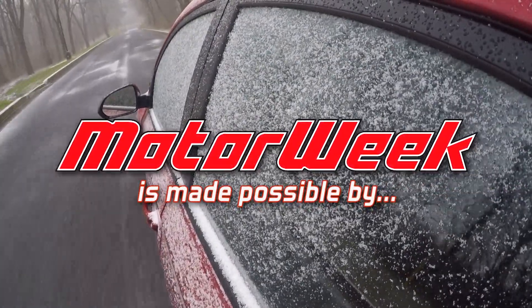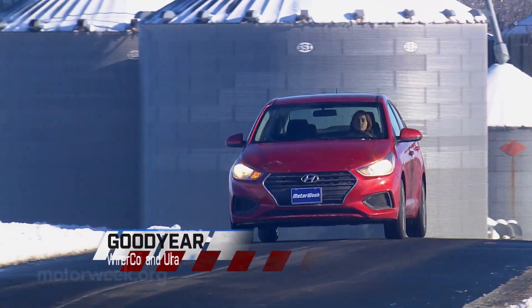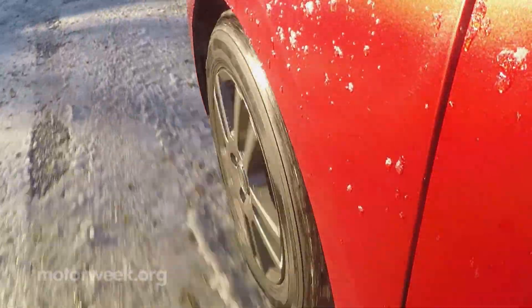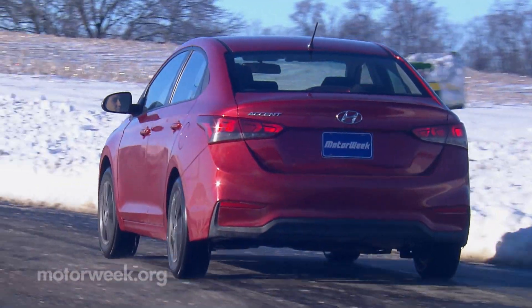Motor Week is made possible by rockauto.com. This is our first long-term update on the Goodyear Winter Command Ultra winter tires, now installed on a front-drive Hyundai Accent. So let's go for a first impression — just how do they feel compared to the all-season tires they replace?